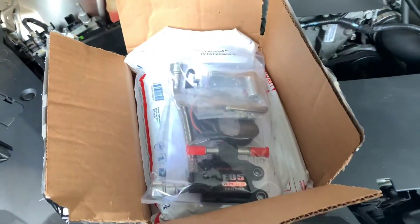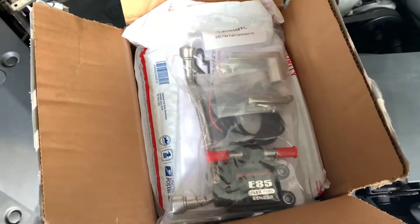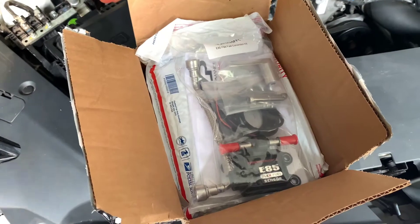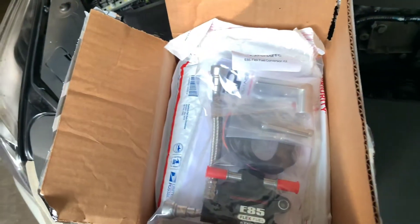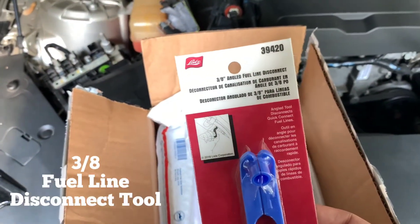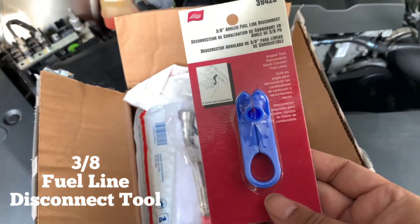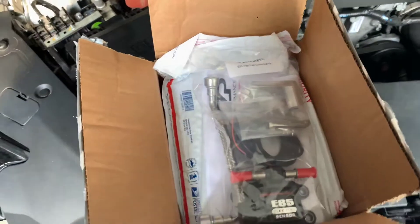Look what just came in the mail! They were actually pretty quick — I sent everything out Monday morning and got everything back today which is Friday. I also picked up one of these — you guys will need one of these. It is a fuel line disconnect tool, three-eighths is the size. Got one at O'Reilly's for about five bucks, so you definitely need that to make the job easier.